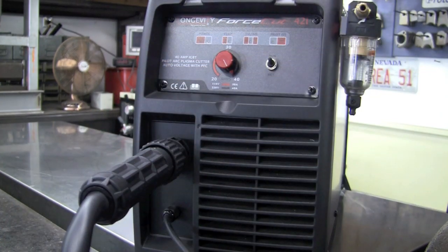That's all you're looking at for setup on this machine. Hook up your air to the back, plug it into the 220 outlet or a 110 of your choice, and this machine is set up and ready to go.